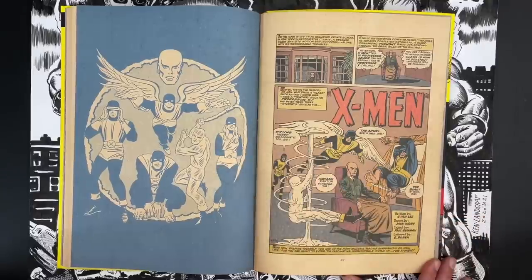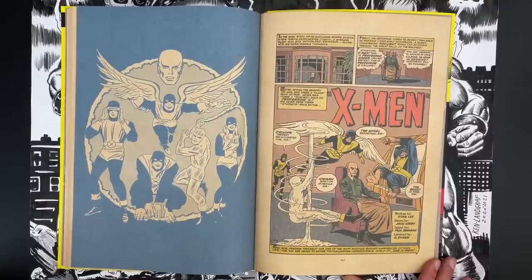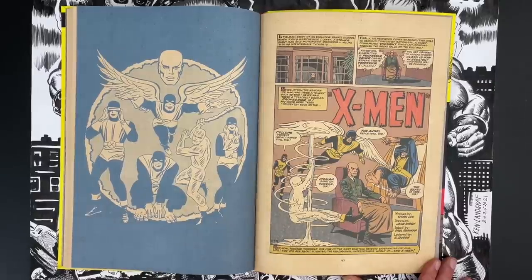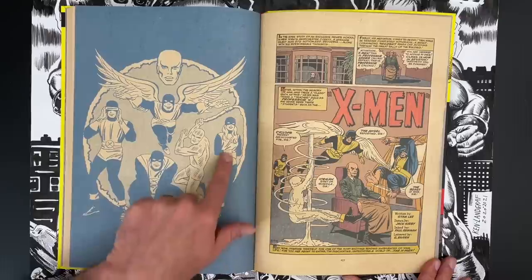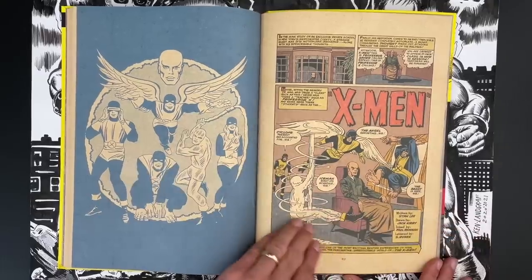If I had to guess, I would say that's Chic Stone inking because of that super thick line — to me that's the tandem that Bruce Timm sort of hangs his hat on when he does his Kirby. Really like the Marvel Girl there. I like how her black costume part bleeds into the black background.